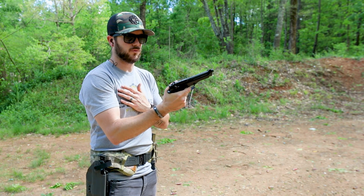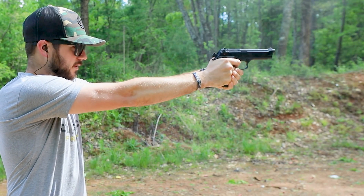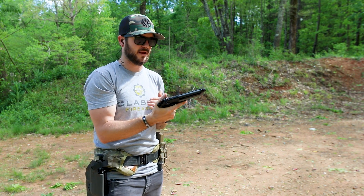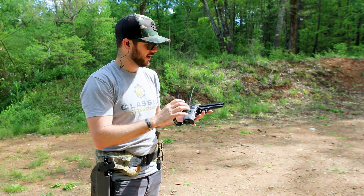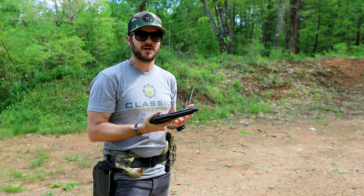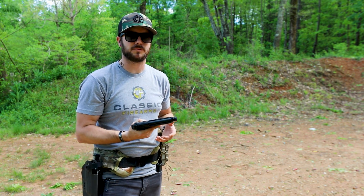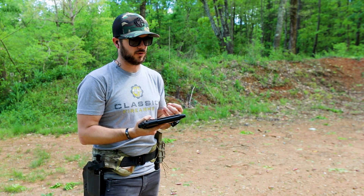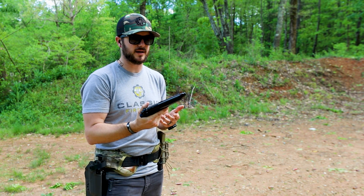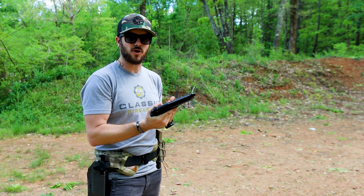Double action takes a little bit more to pull that trigger — you can tell the difference between single action and double action pretty quickly because that double action is a little bit heavier. This gun beat out the SIG P226 mostly because of a cost factor, but it replaced the 1911 which has been around since, well, 1911. The United States military was looking for something with a little bit higher capacity, going mostly nine millimeter for sidearms, and Beretta won out. Beretta is the world's oldest gun manufacturer from what I understand, and I think they know what they're doing.